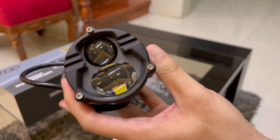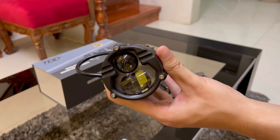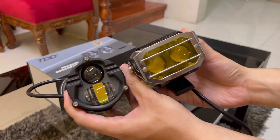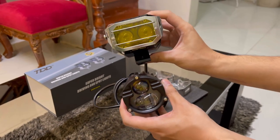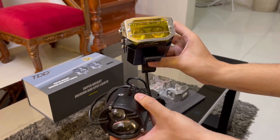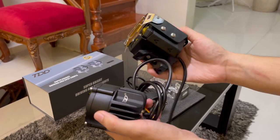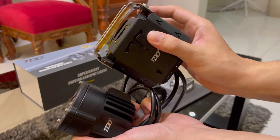Let's compare naman yung size nitong ilaw na to sa other TDD premium lights. Ito yung Blaze Duo — this is part of the Knight Rider collection. Mas malaki sya ng konti, kasi nga this one is designed to be more compact din, para suitable sya for any motorcycle. Kitang-kita mas malapad si Knight Blaze Duo.